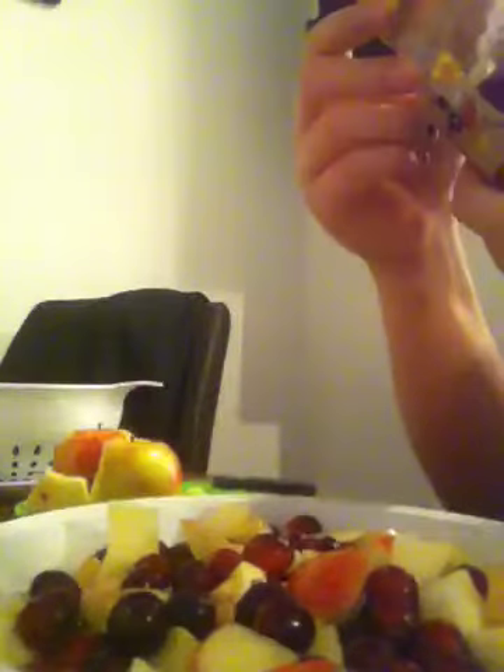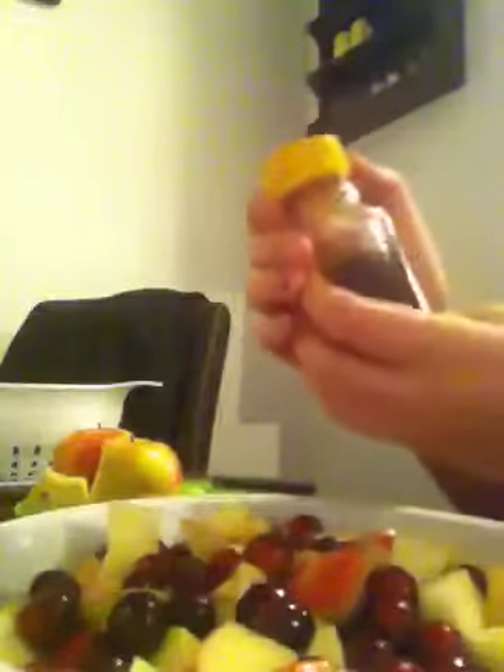Now take some local honey — this honey is from Dakota, Texas — and do a layer of honey over the top. You don't have to do the honey if you don't want to, but I find it helps bring the natural flavors out from the fruit.